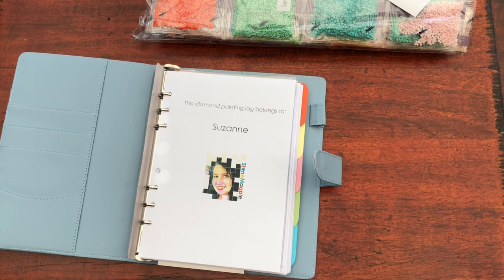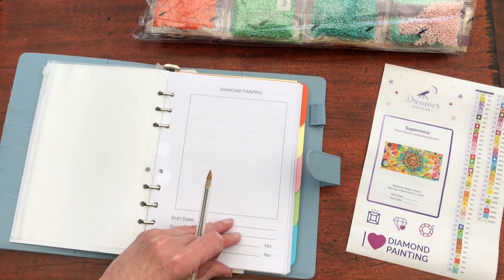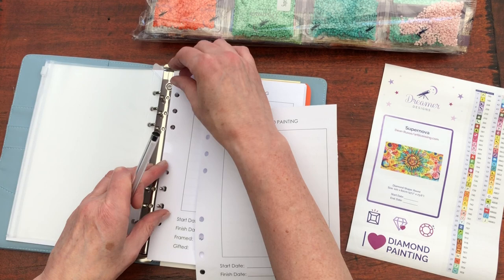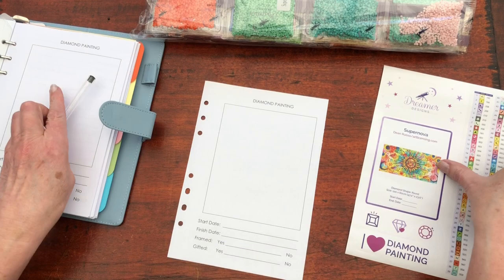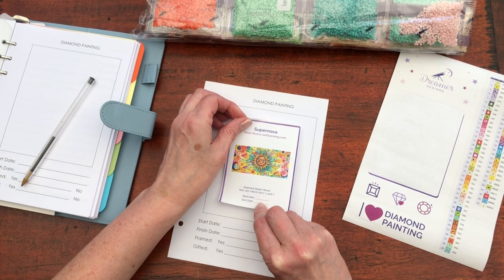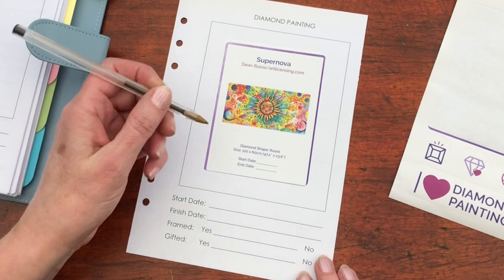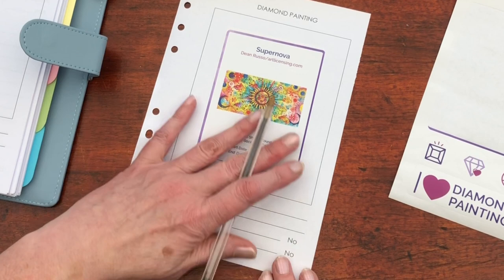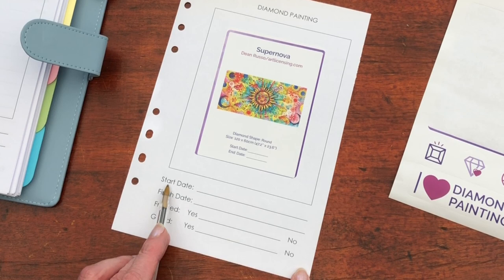So we need a new sheet for this one. We'll take this lovely big sticker off here and pop it into the middle of my page. Now it has got a lot of detail already on it — we've got the title, the artist, the diamond shape and the size and the start and end date already on this sticker. So lots of information. If you don't have a sheet like mine, I will complete the start date once I actually start the diamond painting rather than the kitting up.